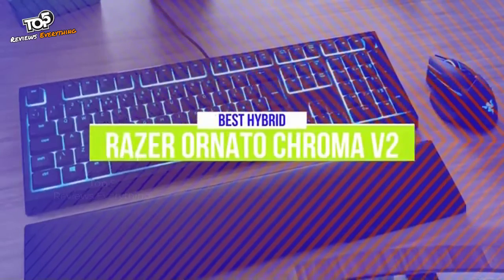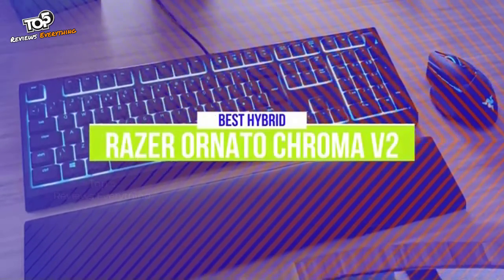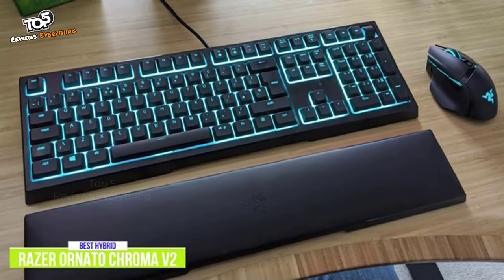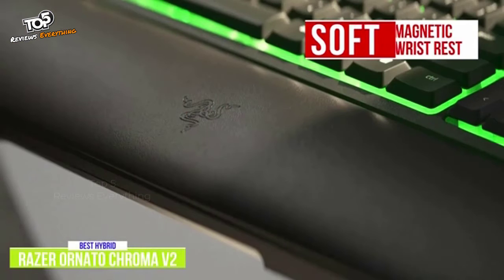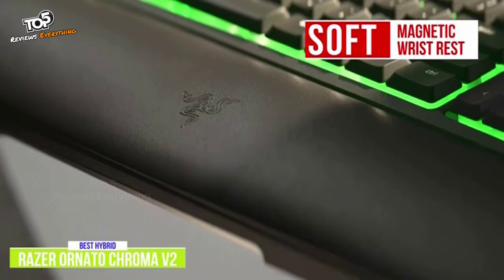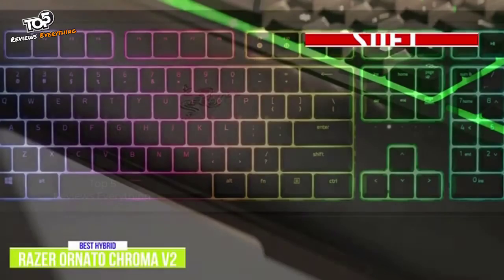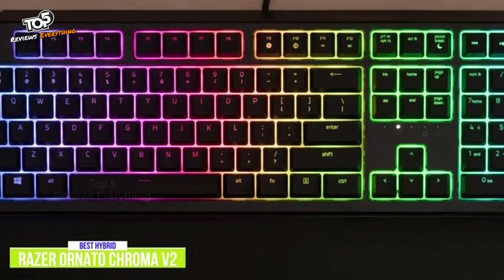The second product on our list is the Razer Ornata Chroma V2. This is our best budget hybrid gaming keyboard. The Razer Ornata V2 is a hybrid gaming keyboard that gives you the tactile feedback of a mechanical keyboard and the softer feel of a membrane keyboard, and does so for around $80. This full-size keyboard features a soft magnetic wrist rest with soft padding wrapped in a leatherette material. The wrist rest is a good size, and the magnets effectively hold it in place even when lifting the keyboard off the desk. The mecha membrane switches offer light actuation, and the floating keys have full per-key RGB lighting.